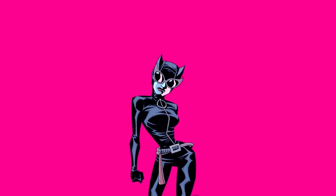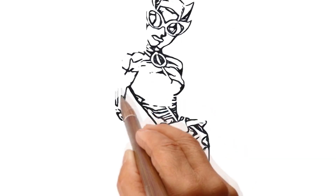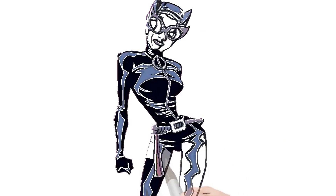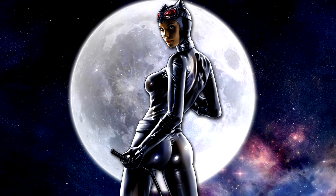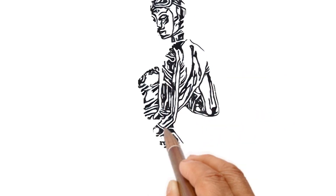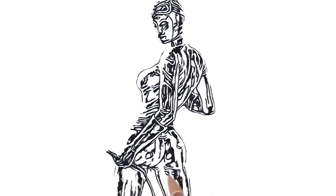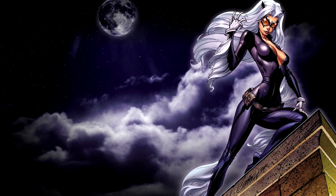And here's Catwoman with her glasses. And again our heroine against the full moon. Catwoman on the roof with her hair loose.